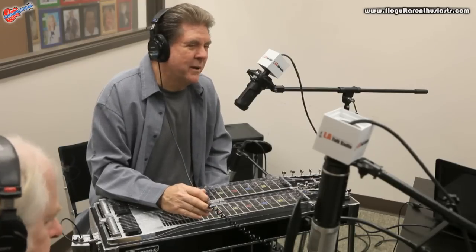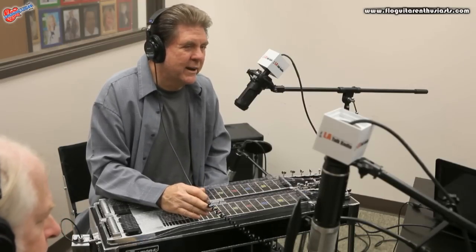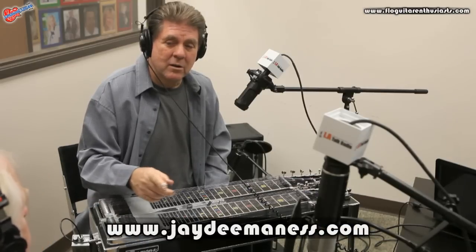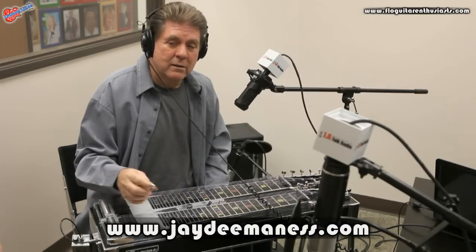What volume pedal do you use? I use an old Emmons pedal — it's just what I got used to. There are a lot of brands in the market that are great. The Hilton pedal is really good. What is Dave Beatty's pedal? Talonix. Talonix — that's a really good pedal.